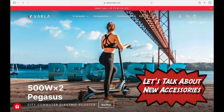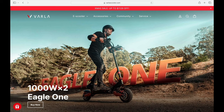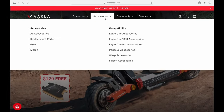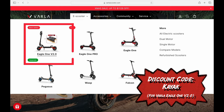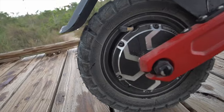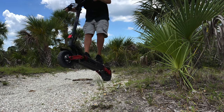Right now we're looking at the Varla website — I'm going to have a link down in the description and a discount code for you guys so that you can save a little money. We can go to the e-scooters and see the Eagle One V2 right here. They say it's one of their best sellers, and this is the one we're reviewing.